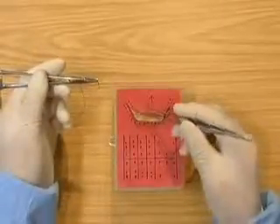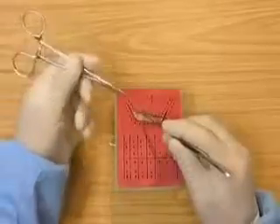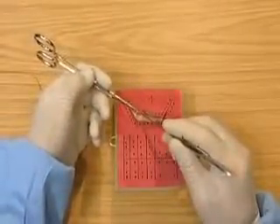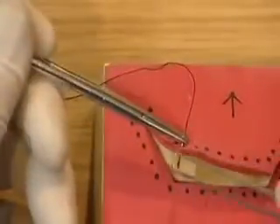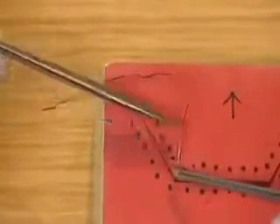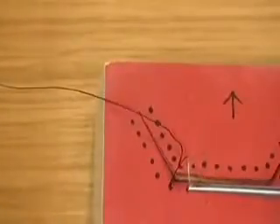Go through the looser flap first into the tighter flap. This simulates going from a buccal flap in the upper jaw to the palatal side. Go through at right angles, taking hold of the needle with the tissue pickups, picking up the needle one third from the swaged end at right angles.